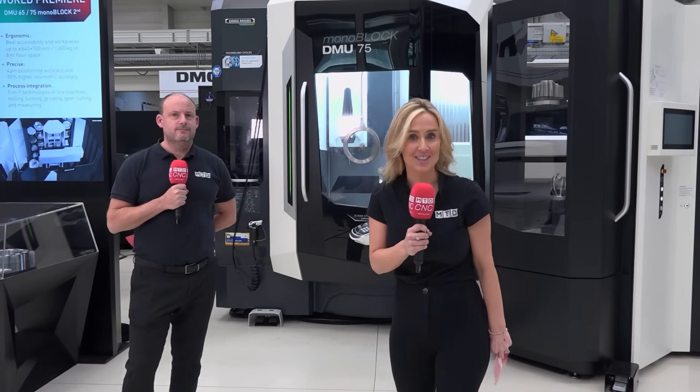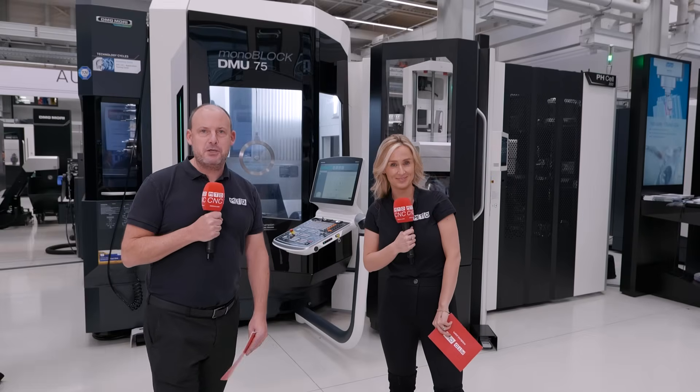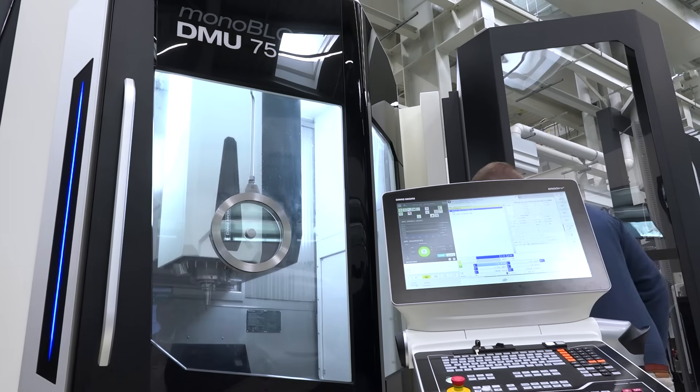But this is their second generation. We're here in Fronten at the DMG Mori Open House and this is a world premiere. So the Monoblock series — what is this all about? This is the second generation.